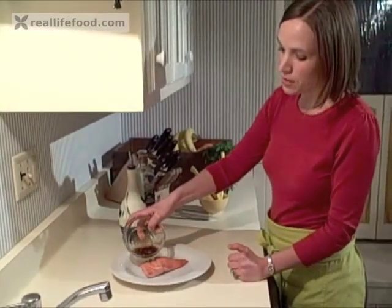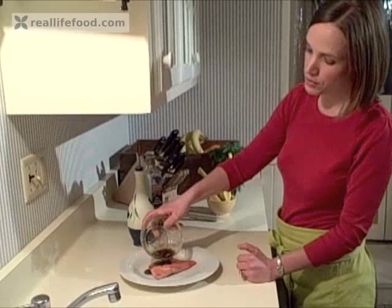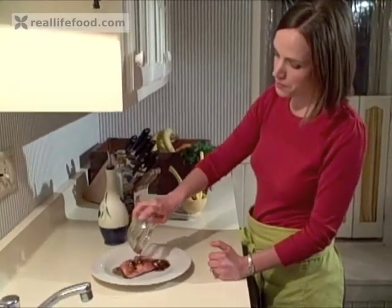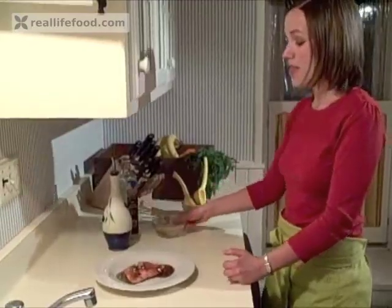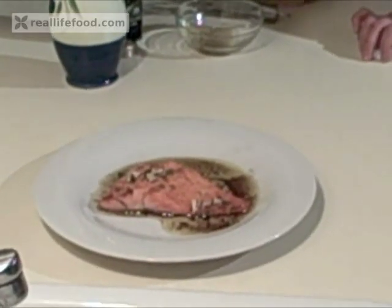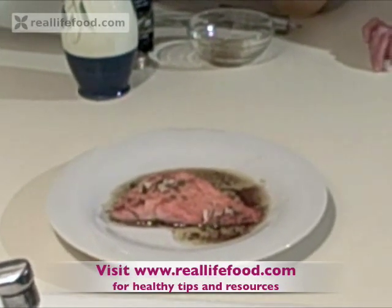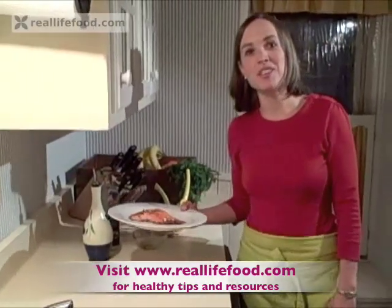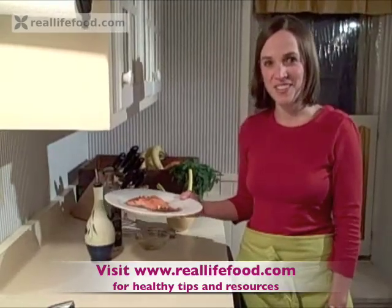Then we're going to drizzle our fresh herb and olive oil sauce over our salmon — and this is ready to eat. I like to add some whole grains to this, maybe some brown rice and a salad; that would make a perfect dinner. I hope you enjoy it and you start cooking fish again in your kitchen really soon.